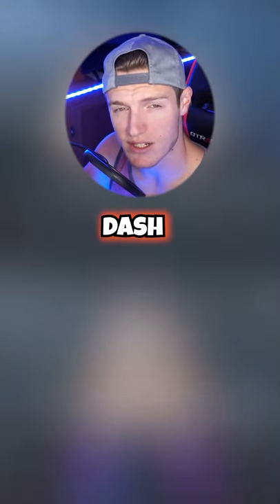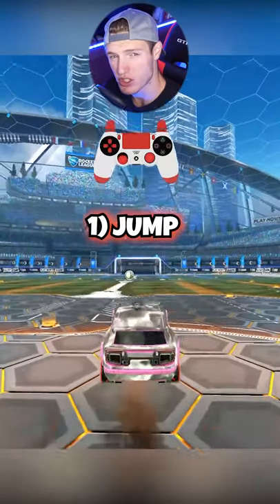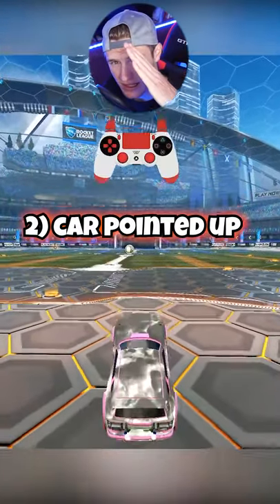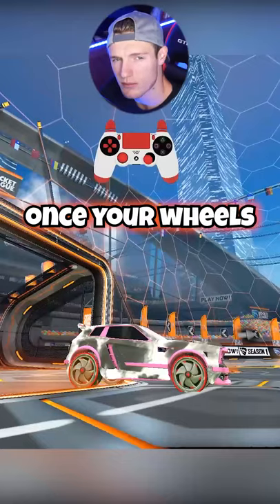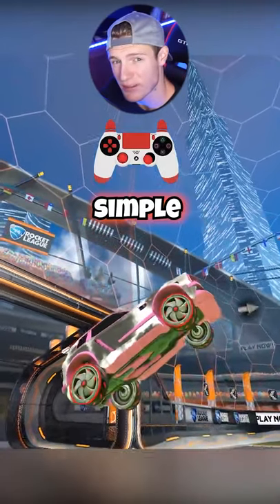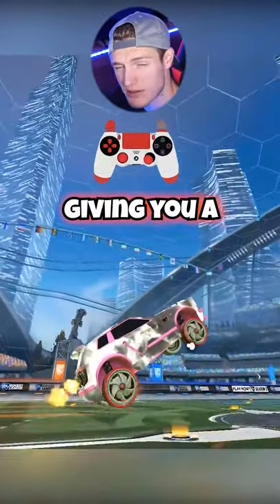My name is Mitch and I'm going to teach you how to wavedash in less than 30 seconds. What you're going to want to do is jump, make sure your car is facing like a diagonal, land on your back tires. Once your wheels hit the ground, we're just going to add in a simple front flip and it's going to dash you forward. The flip cancels, giving you a burst of speed.